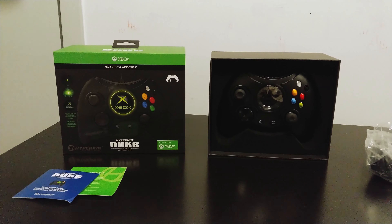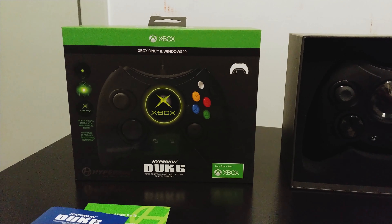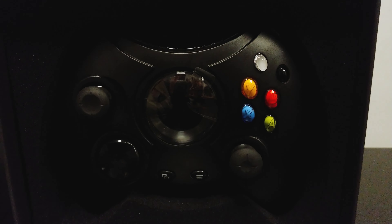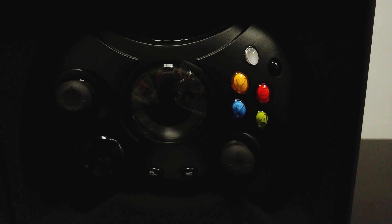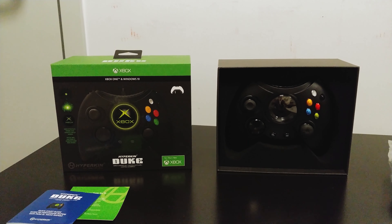Here's the USB cable and there's nothing else in here — it's foam in the box so your controller will always be protected. This has been the unboxing of the Hyperkin Duke controller for the Xbox One. If you like this video, subscribe, like, and hit that bell so you get alerted when I put more videos up. Thank you.